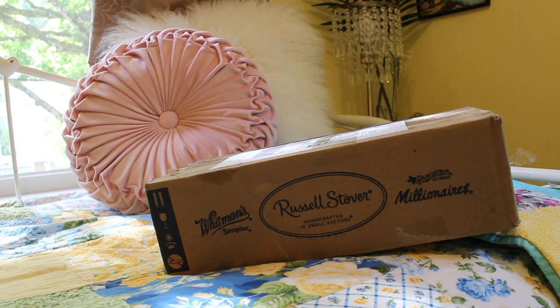Hey guys, welcome back to my channel. So today, as promised, I have yet another unboxing. This is another purchase I got from eBay. I usually don't order a lot of stuff from there just because I'm kind of tentative on the condition. But this particular bag I have never had before, ever. It's been on my wish list for a couple of years.